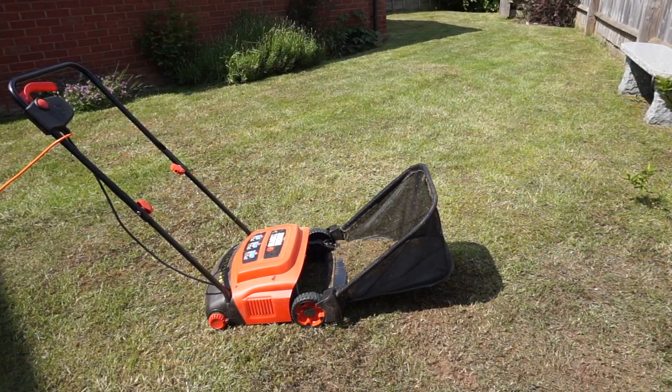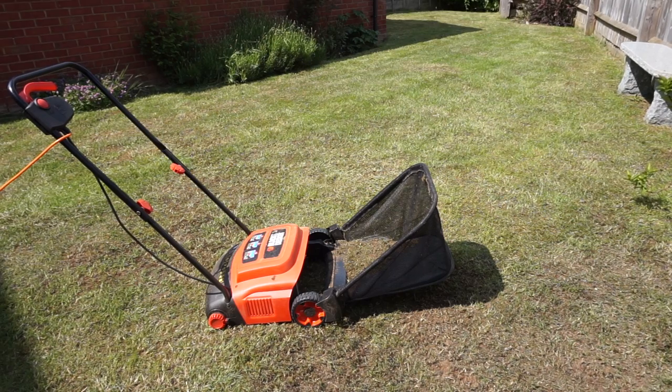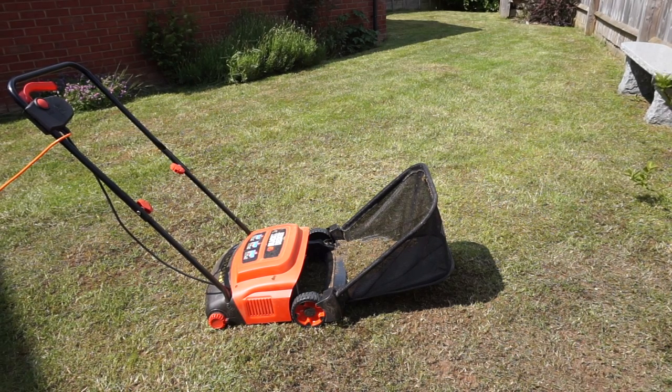So there we have it guys - the Black & Decker electric rake. It's done a really good job in my garden. I've managed to get four massive bags of moss out of the grass, and that's the first time it's ever been done so I expect it will be a lot less next time. Now that I've aerated it I'm going to seed it and hopefully in a few weeks I'll have a beautiful crown green bowling lawn. Please let me know in the comments if you've got any tips or comments about this aerator, hit subscribe to be notified of new videos, and I'll see you in the next one.